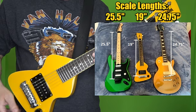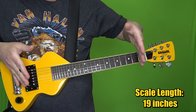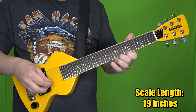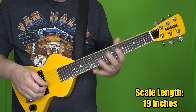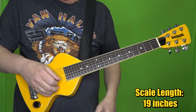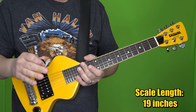Why is scale length important? A shorter scale means less tension on the strings. Also, because you're working with a smaller space and cramming all those frets in there, the frets are going to be closer together, and when the frets are closer together, your fingers are closer together. So it can be really challenging for people, especially with really big hands, to play shorter scale guitars. I do not have big hands, and above the 12th fret I can feel my fingers getting super cramped, but I'm fine spending most of my time below the 15th fret.